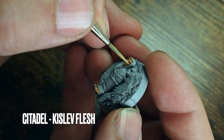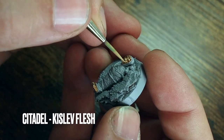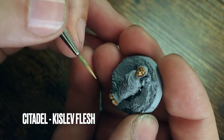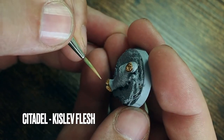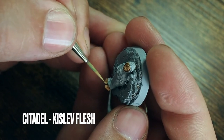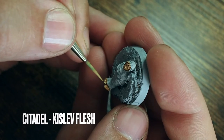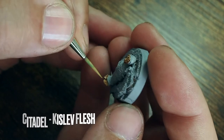Just doing the cheeks and things like that — being extra careful, as this is a very small area to try to get detail into. If you do have a set of magnifying glasses, this would be a perfect time to use them. I'm just going across the toes as well.